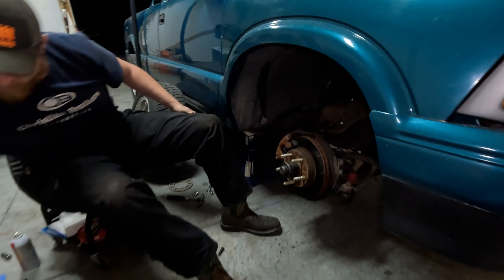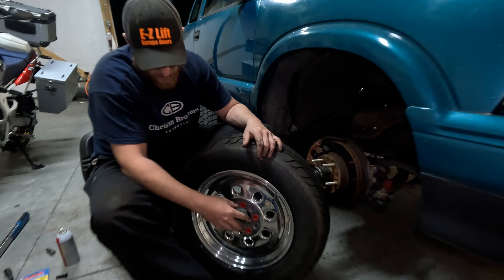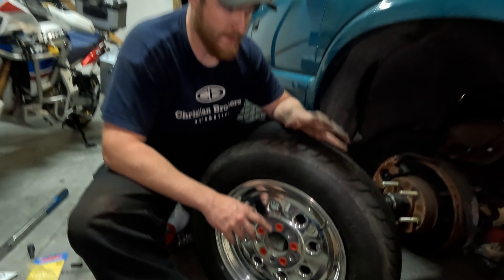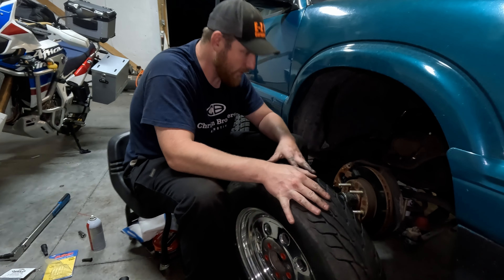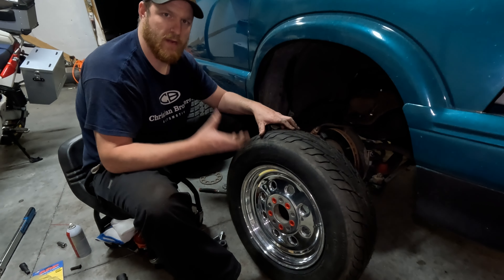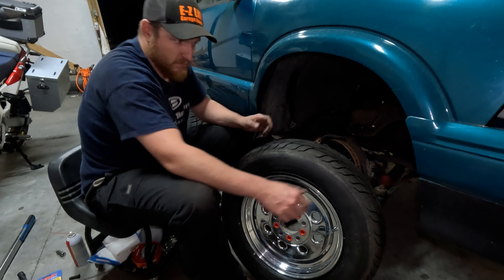Obviously no spacer - no quarter inch spacer. For anybody wondering, these caps: these wheels are dual-drilled patterns - this is obviously five on four and three-quarter, and this is going to be five on four and a half or five. These little caps just keep dirt, debris, and corrosion out of these holes because this collar inside is not attached - it's a two-piece mag wheel that pushes together. The shank is actually what you're centering in the wheel, so a little lesson there.